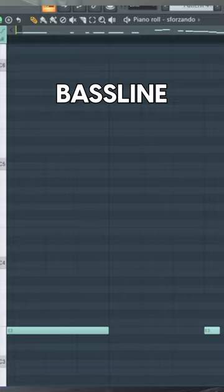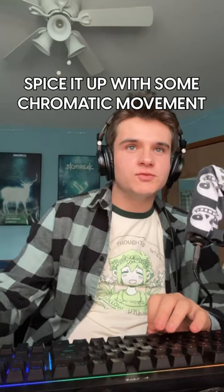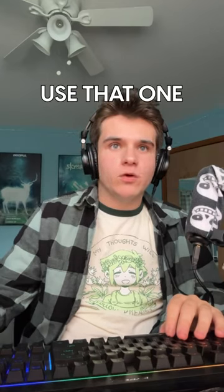We're gonna start out with a classic SNES-y bass line, spice it up with a little chromatic movement. I'm thinking we can use that one cheesy brass sound that's in like every Super Mario Kart song.